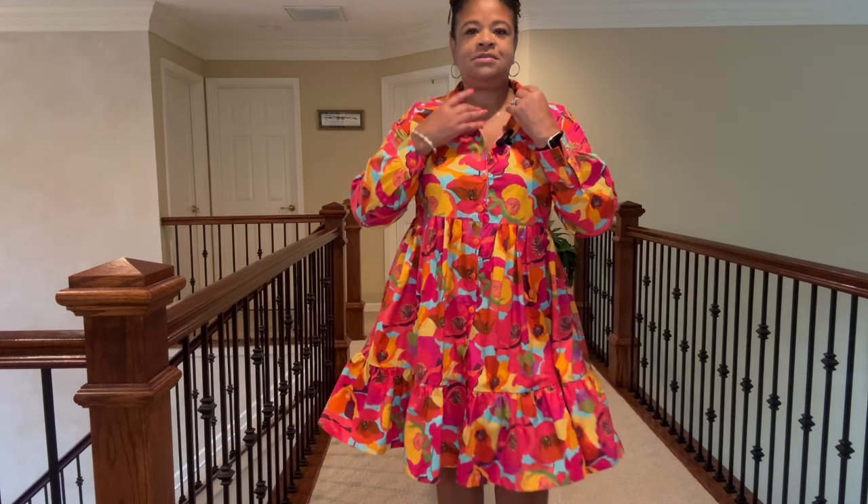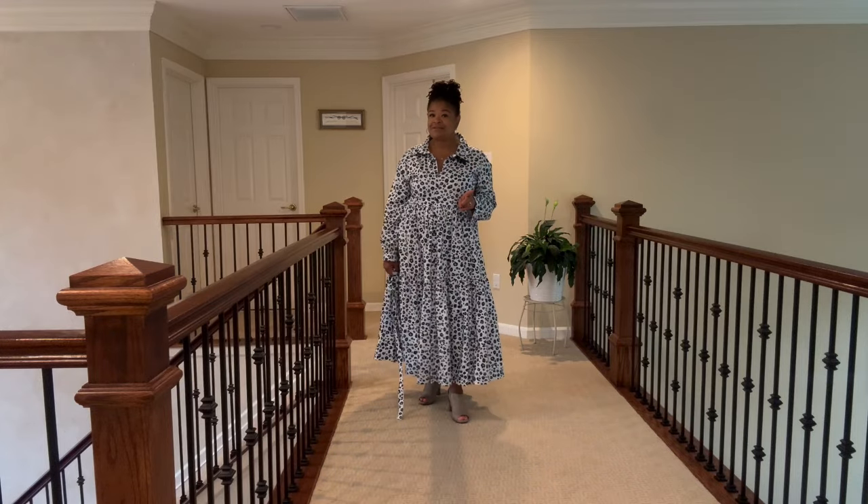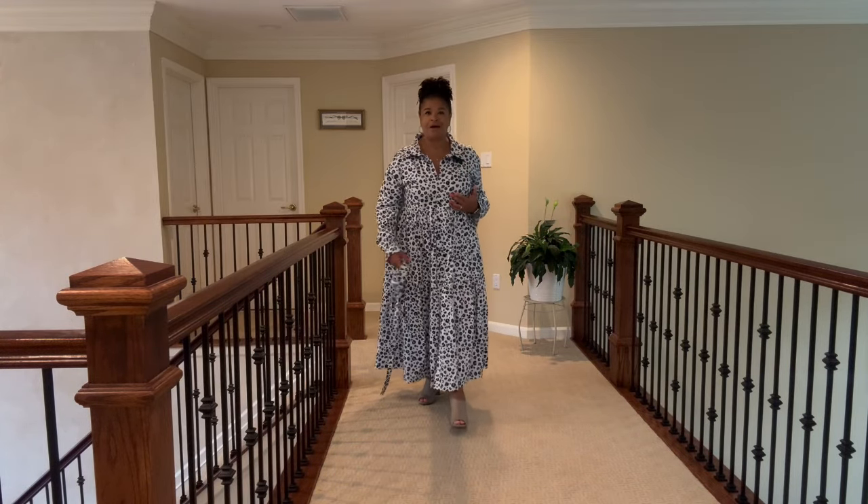I wanted to share one more version I did previously — a long version — and I definitely want you guys to take a look at that as well. This is version one, the long version, and I love it just as much. It's a totally different vibe.